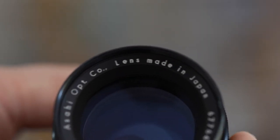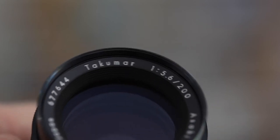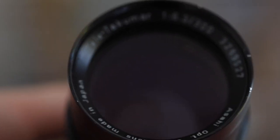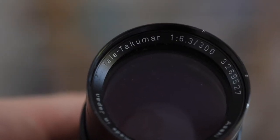I also got this 200mm Pentax lens f5.6 — I can't remember if I shot with this the other day or not, but it should be a nice little lens to use. There was also a 300mm f6.3, and the glass is good on this one as well. And there was also an 85 to 210mm zoom.